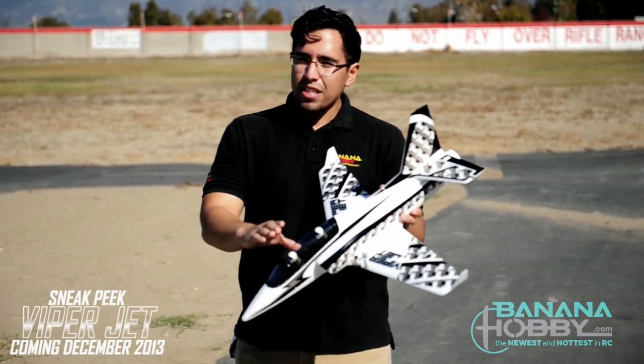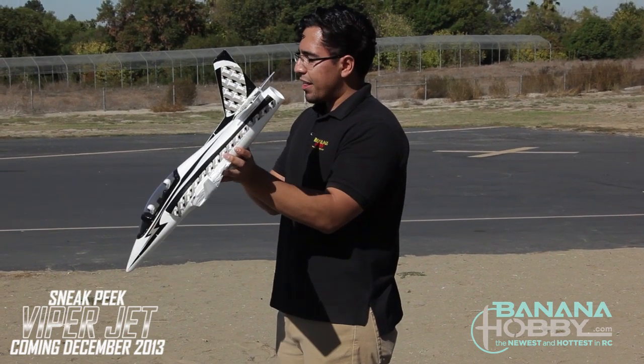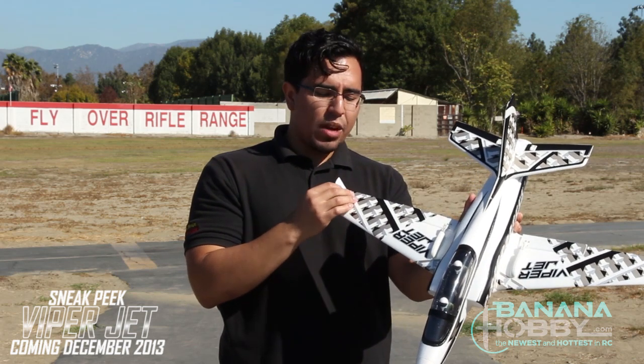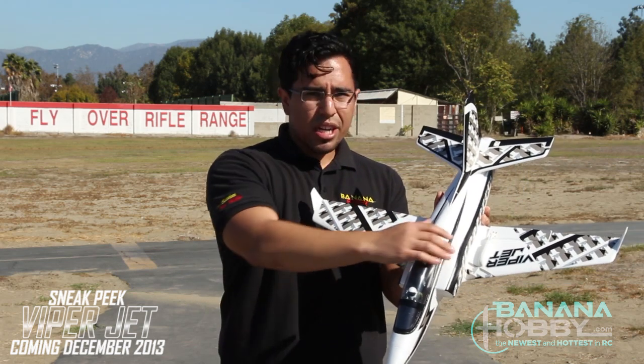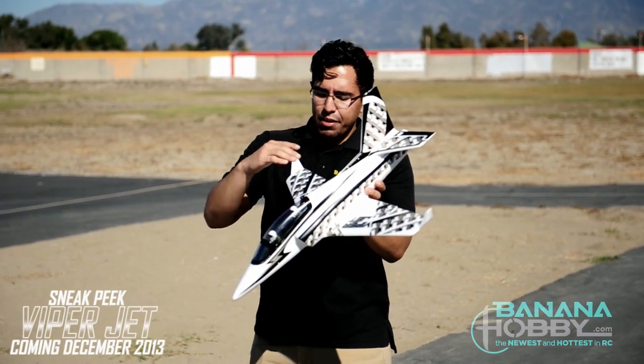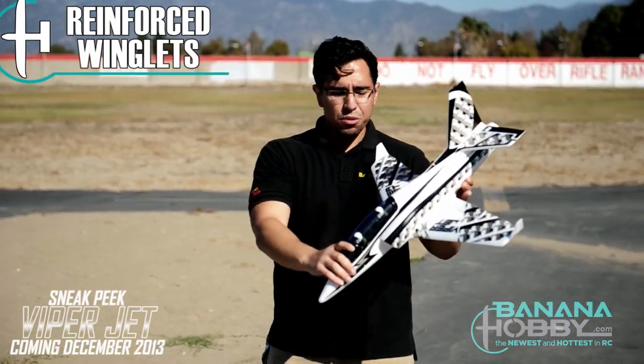There are several key points I want to point out, and to start off we're going to talk about the winglets. The winglets are right at the edge of the wings and they provide some nice stability when you're flying — really nice stable characteristics, even when landing. They're also reinforced with a small plastic piece, which is pretty nice.